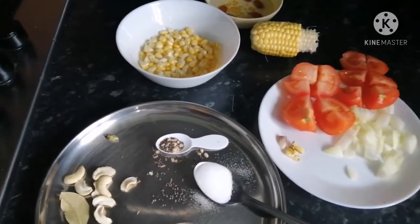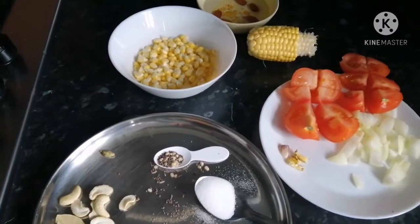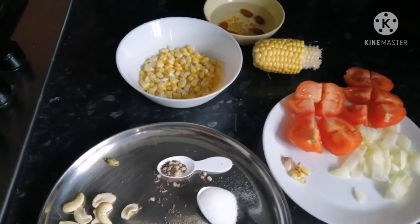Hello friends, welcome back to Novita Creations. Today I am showing how to make sweet corn masala curry in our Novita Creations channel.